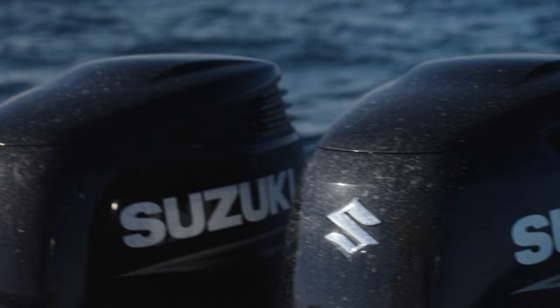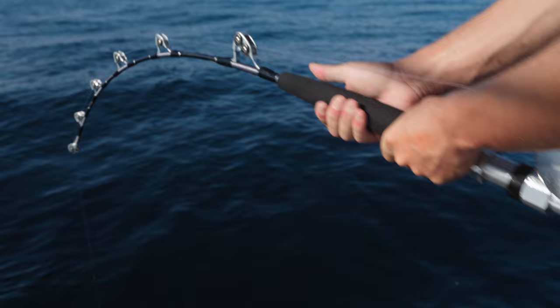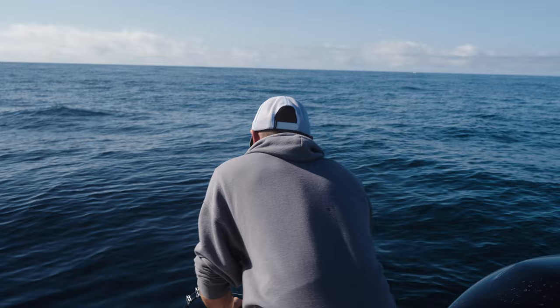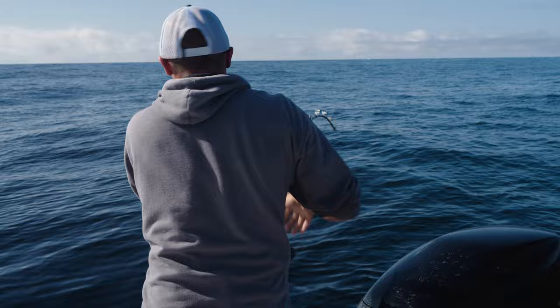We don't have to worry about leadering it at all. As this fish is pinwheeling it dives right on the motors, so I'm standing back here just to make sure we clear them. Right here it's going to spin under — I'm going to lean over, not pulling the fish too hard, let them clear, and then I'm going to put pressure back on the fish.